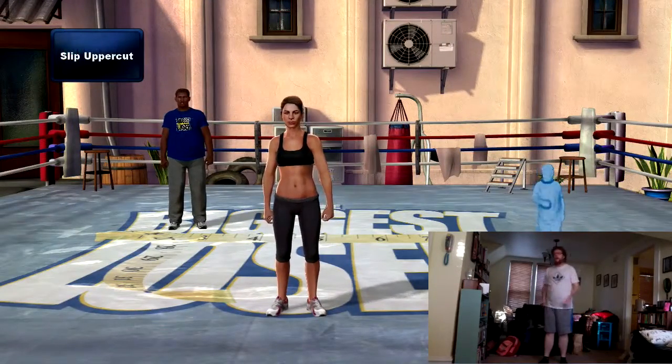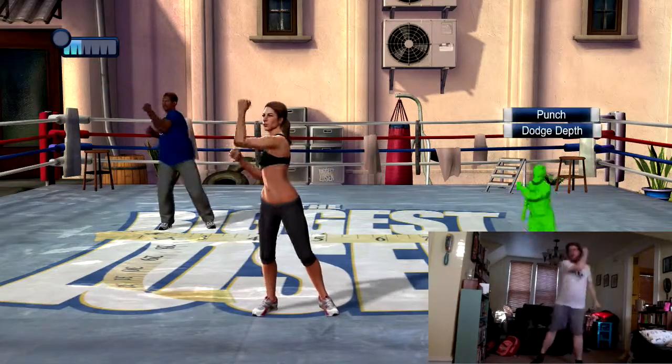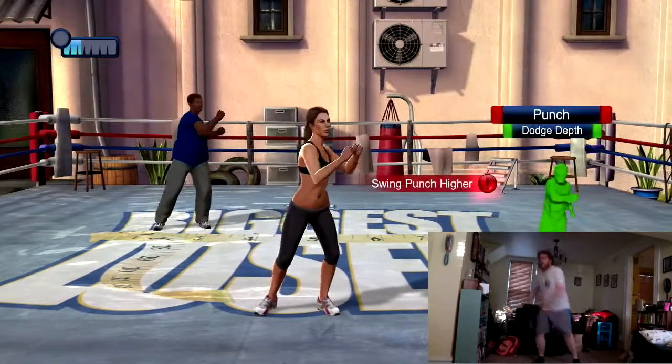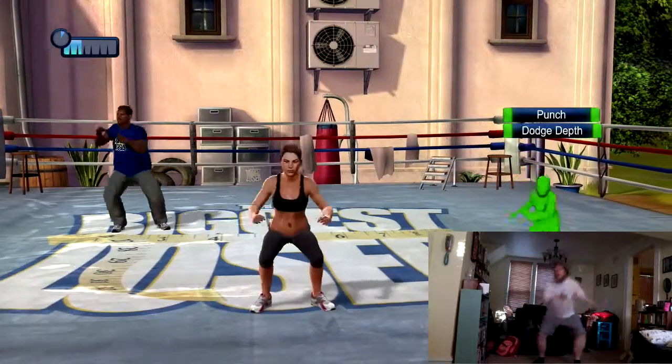And into slip uppercuts. Duck and weave from side to side and throw a clean uppercut at either side. Don't throw your punch too hard — you just want a nice swinging movement for this one. Don't bend your knees too much as you might put stress on the joint.